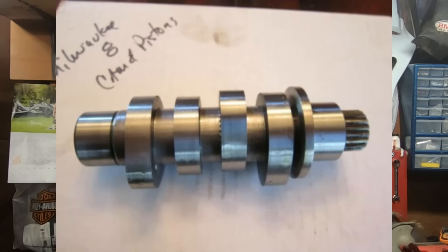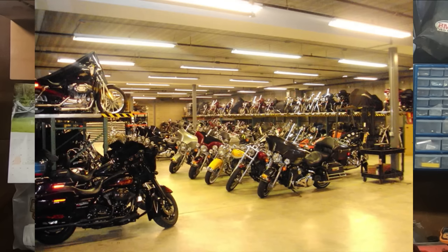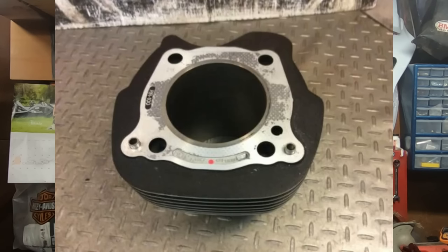When it comes to a Milwaukee 8 107, really the only thing you need to do is swap out for the right cam. You get the right cam in there and that engine is going to produce the horsepower and torque all day every day that you could have got out of a hopped-up twin cam punched out to a 107. A great benefit to the 107 is that generally they are quite a bit cheaper than the 114 powered variants. The 107 does have a little bit smaller bore and a little bit shorter stroke, but I kind of like that little bit shorter stroke.